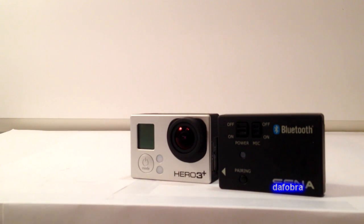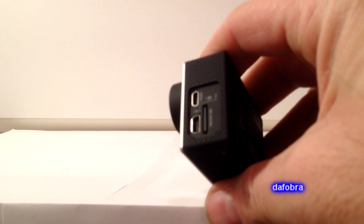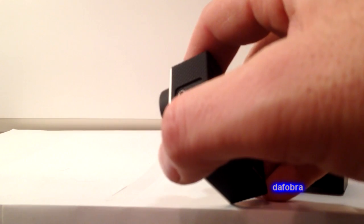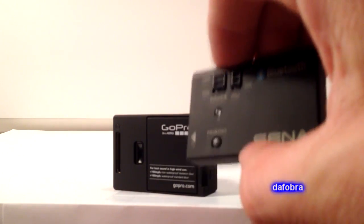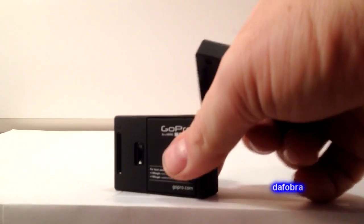The way it attaches is just like any other GoPro backpack. As you can see, I removed the side cover and you can see the USB, the HDMI, the SD card. How it works — typically there is an interface port on the back of your GoPro. This will work with all GoPro Hero 3 and 3 Plus models — silver, white, black, whatever.